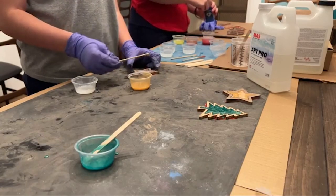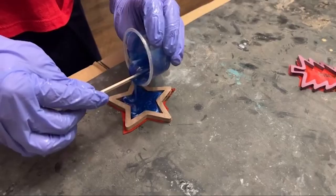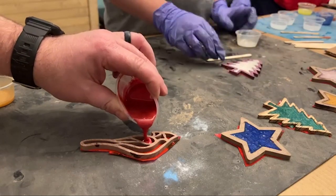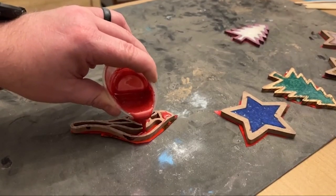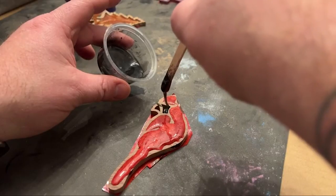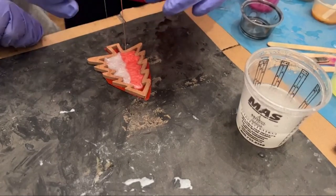Hope you guys are doing good tonight and hopefully everybody gets to enjoy their family. Why don't you heat those — pop all the bubbles in these ones that we've got done. This is only one part of this. That looks really cool — you know what you can do, you can swirl them together.